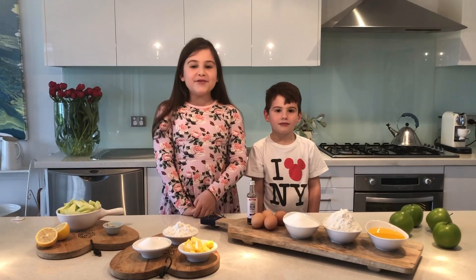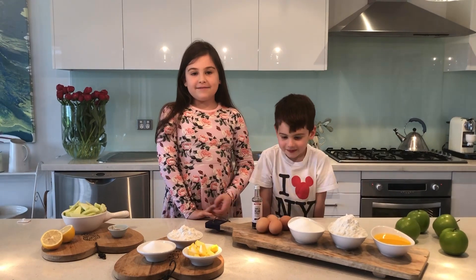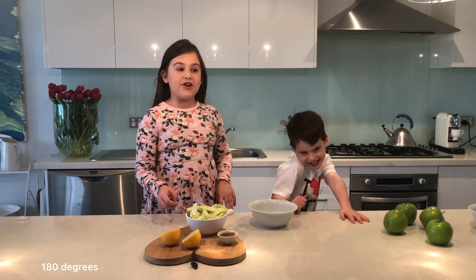Hi, my name is Cherry and this is my little brother Tiger. Today we are making an apple crumble cake. So before you actually start anything, remember to pre-heat your oven to 180 degrees.